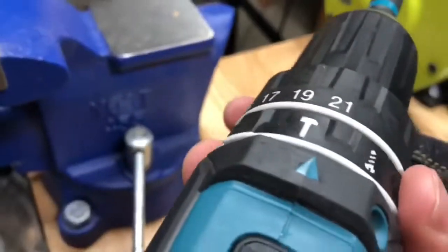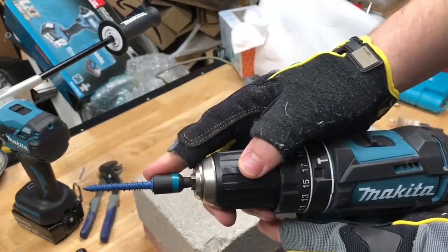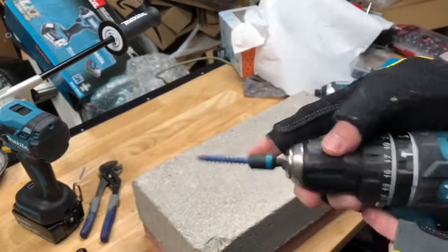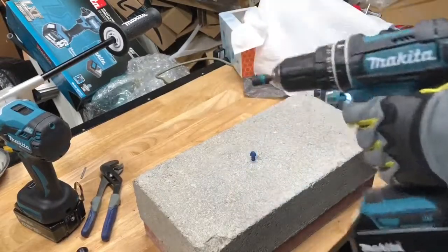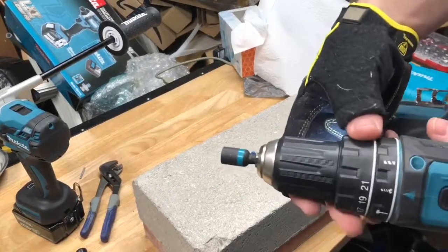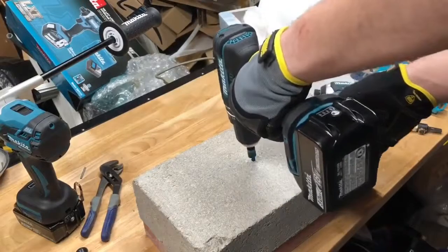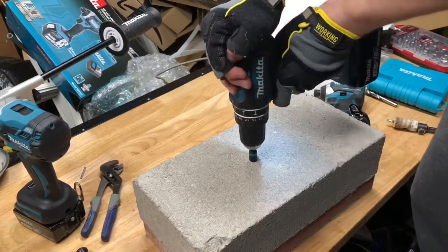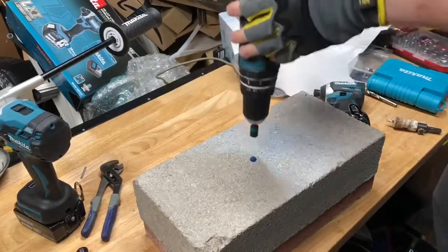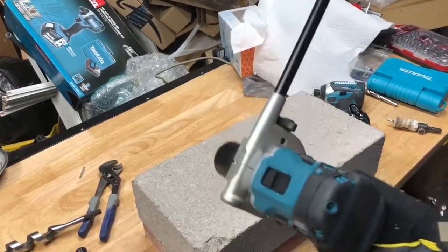Now I'm going to try and run a screw into it with the drill. We'll put it on setting one, turn it to drill, and put the clutch all the way up to 21. We're going to be using the Makita Impact X-Bits for this. It didn't drive it in all the way and it torqued out at clutch setting 21, so I'll put it on drill mode and give it another shot. Notice how it's really torquing my hand — I can't hold it back, which is why that handle would be really useful right now.